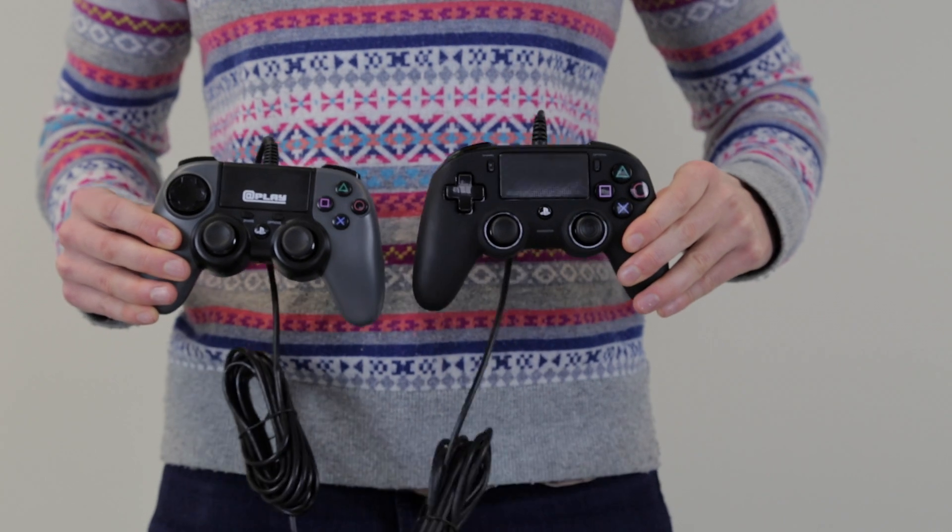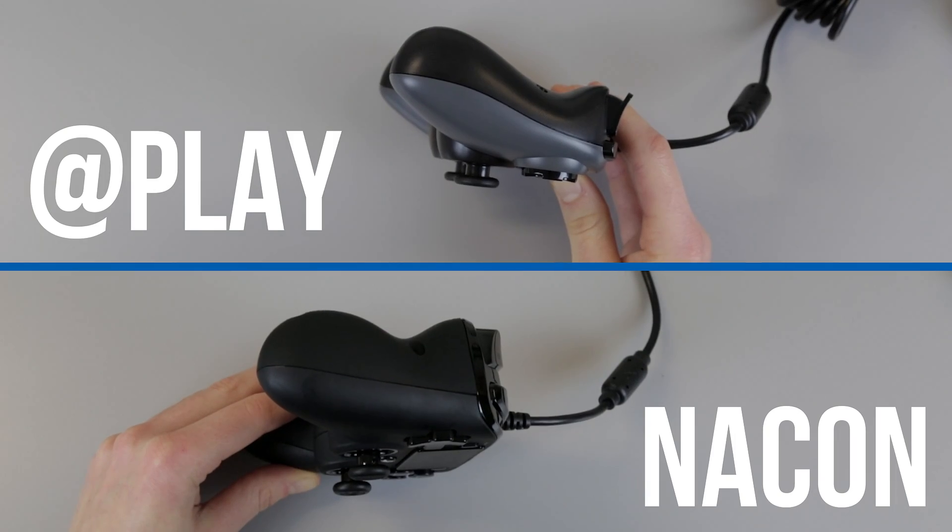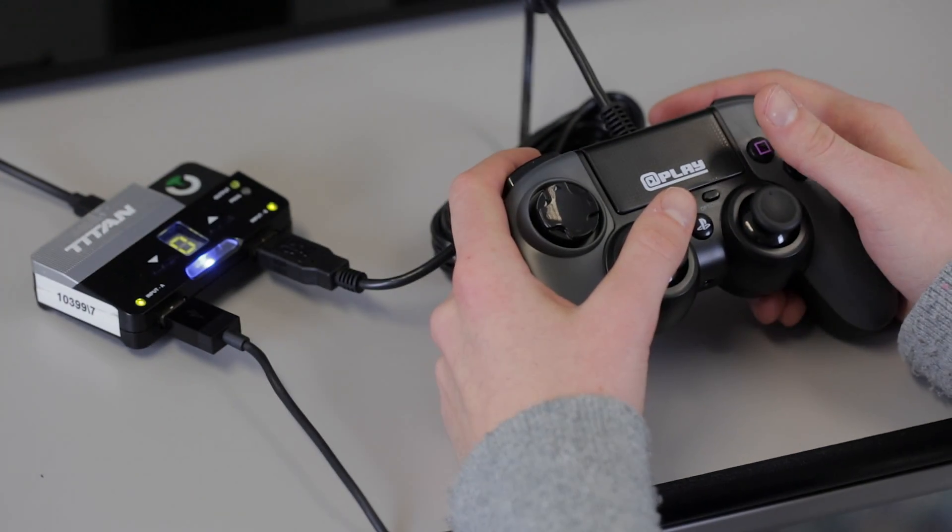The AtPlay PS4 controller is a wired controller made by AtPlay. It is a bit smaller than the Nacon controller, but it is significantly slimmer than the Nacon and the standard PS4 controller. The AtPlay controller will work straight away in a PlayStation 4 but will also work in an Xbox One console with a Titan 2 adapter.